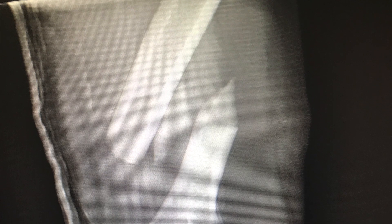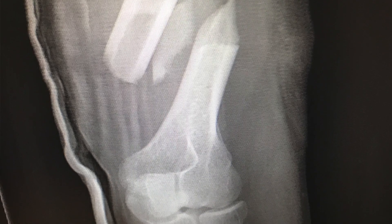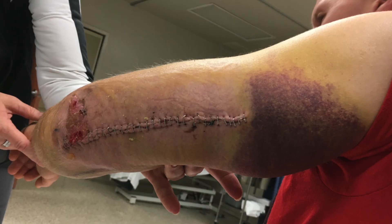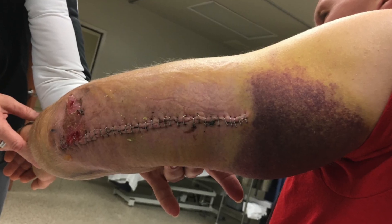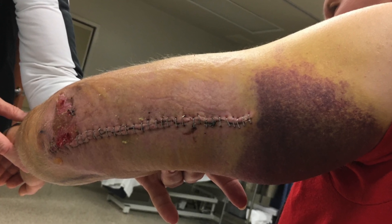What I learned was, after my surgery, that I had broken my humerus bone, and that bone rested on the radial and ulnar nerve in my hand. Because of that, I've lost the ability to use my hand, my elbow, my arm, and my shoulder on a normal basis.